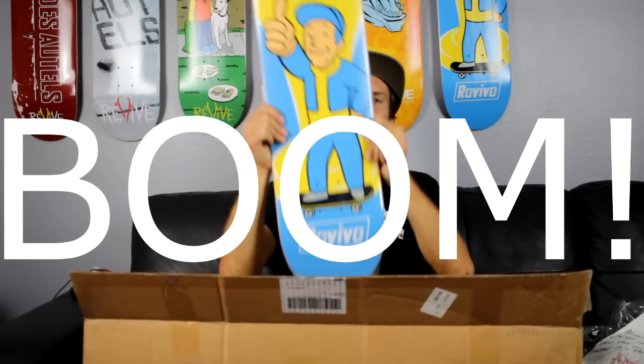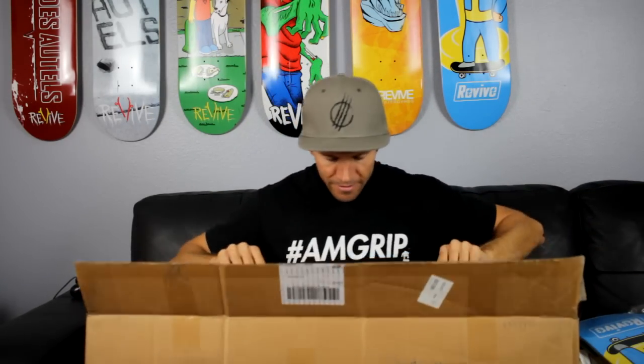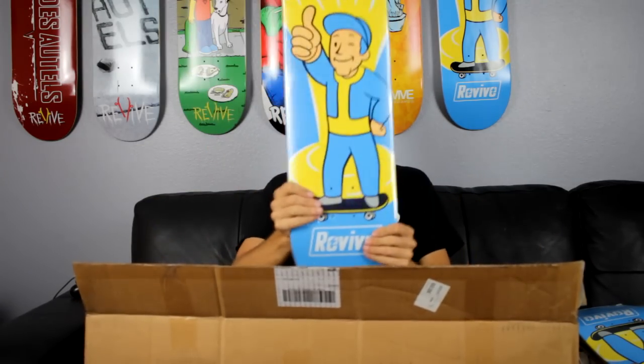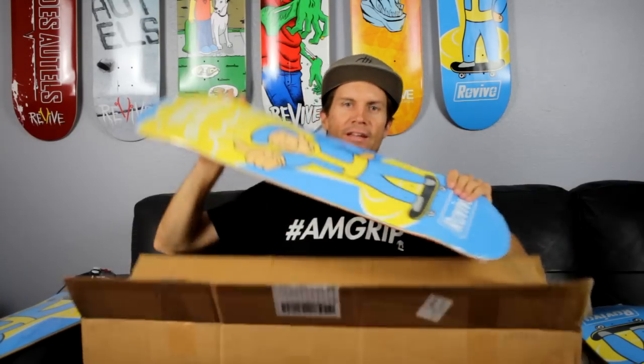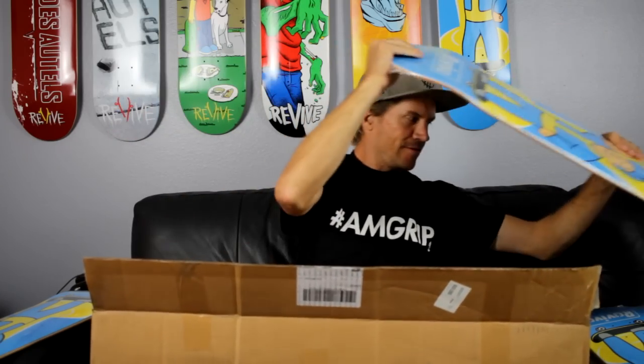We got a one-two-five Boom deck — love it! Then we got another eight-one-two-five Boom deck — love it! Where this is going — boom boom boom — deck, love it, live it, skate it. I got kicked out of my Borderline game because I was playing Boom Boom. And we got one more Boom deck. Thank you Andy! I appreciate it — I love this deck, it looks great. How many times did I say 'I love it'? I might put a counter down below.